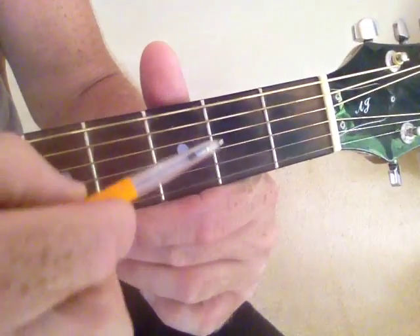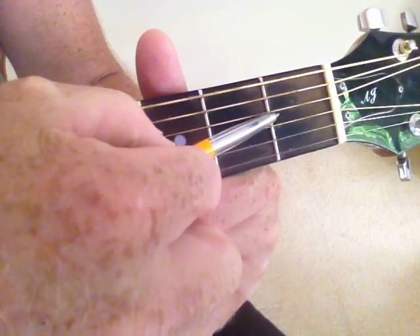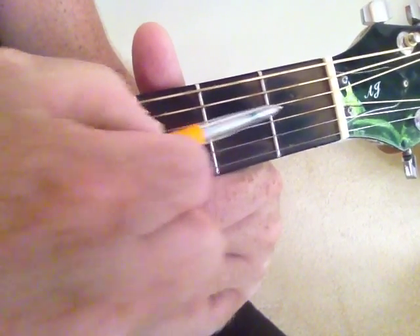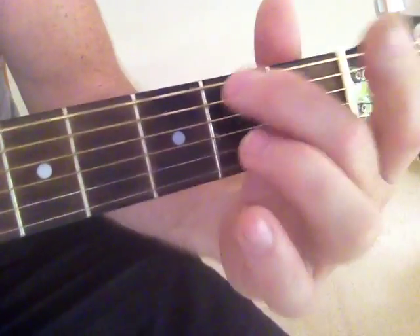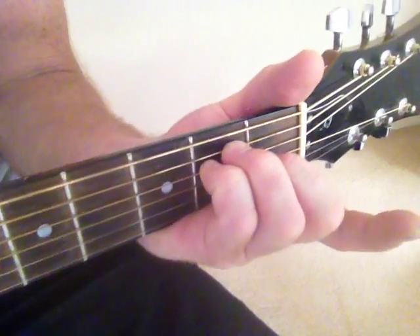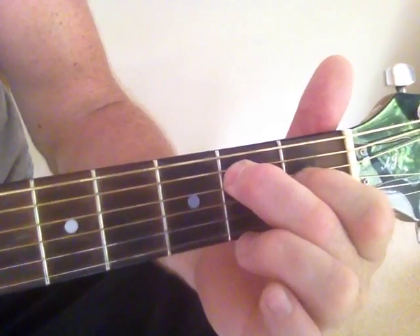To do an E chord, I'll keep my middle finger there, but my pointer finger will come down between these two strings. Let's call them tracks — one finger goes on that track, the other finger goes on that track. It's really fast and easy to get to, instead of doing it the regular way. We'll do it this way because we've got wider fingers, and we just get there really quickly.